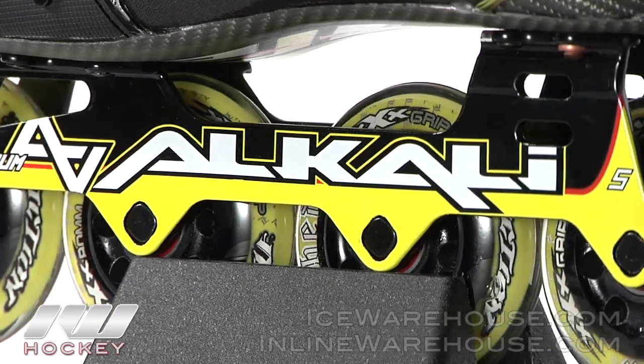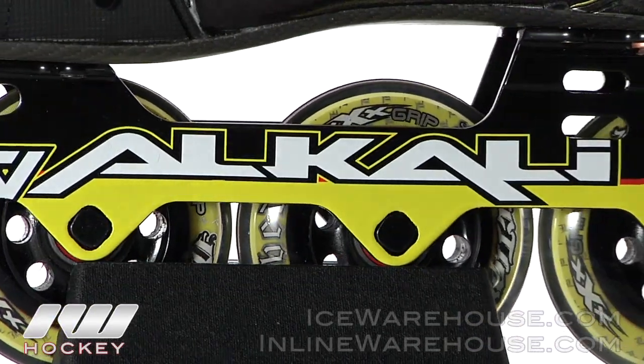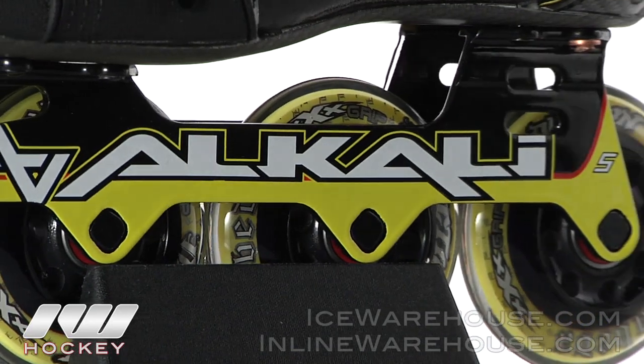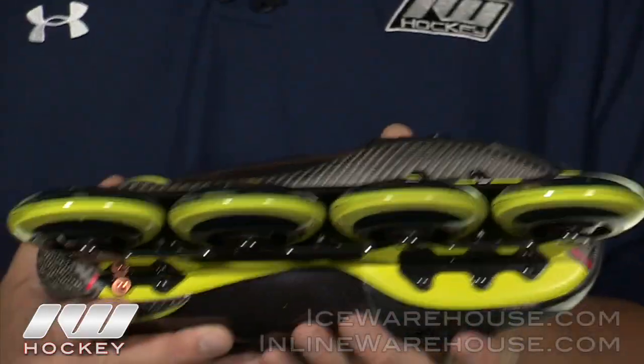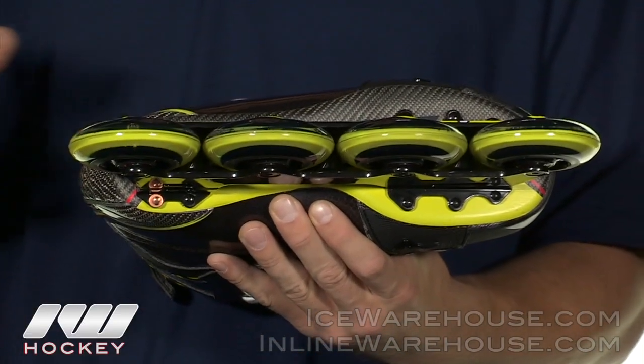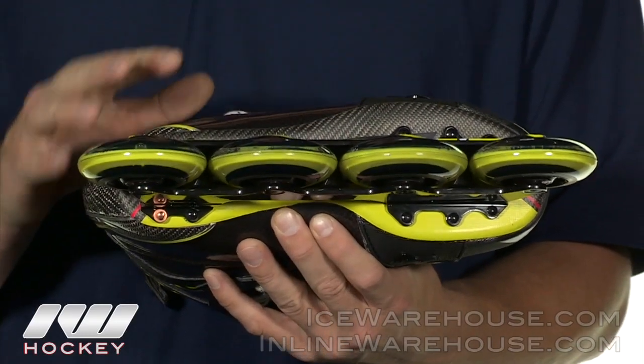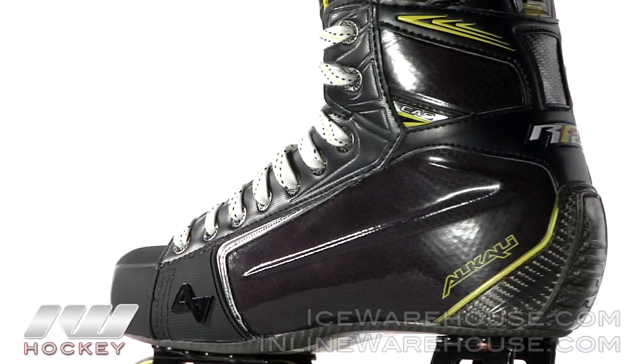Into the chassis, they do a magnesium alloy chassis — it's ultra light but very strong so it's going to give you that great performance. And then into the outsole, they did a full composite outsole. It's very rigid so you're going to feel everything through every stride, but it's going to give you that maximum power energy transfer through every stride.